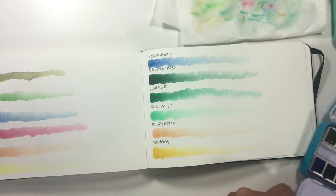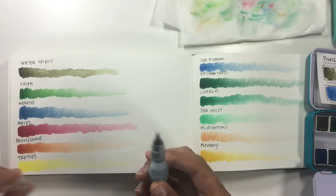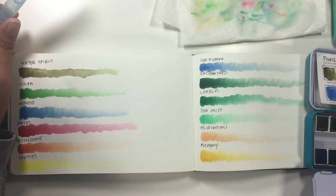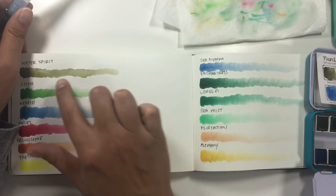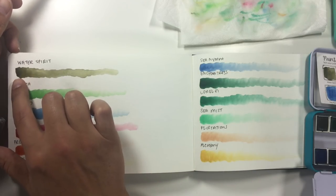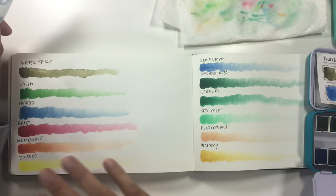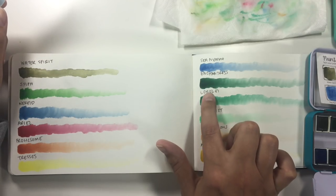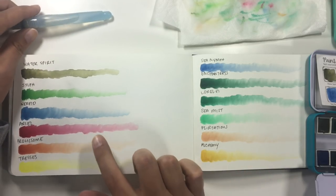I really love the inclusion of Water Spirit because it's one of those dirty colors that works really well when you want to deepen or add depth to certain areas. That's kind of hard to make with finesse if you're not awesome at mixing watercolors, which I'm not. These are the kind of colors I want to make but sometimes I just end up with a nasty dirty brown. So having that pre-made is really helpful. Overall, my favorite colors are a toss-up between Lorelei, which I think is utterly gorgeous, and Frolicsome, which is a great color to work with despite terracotta not being my personal favorite.